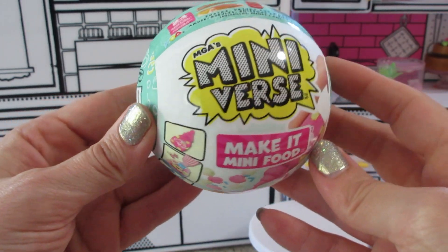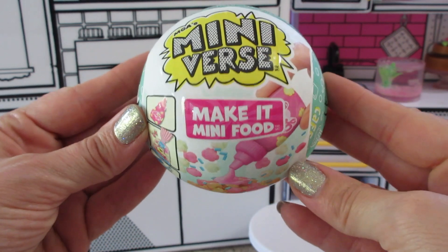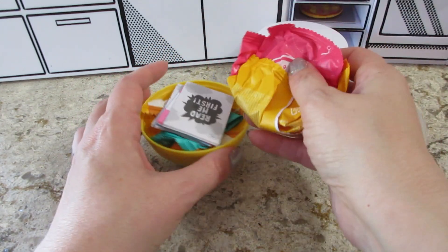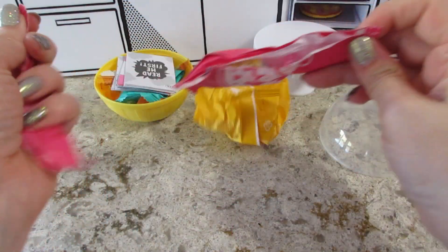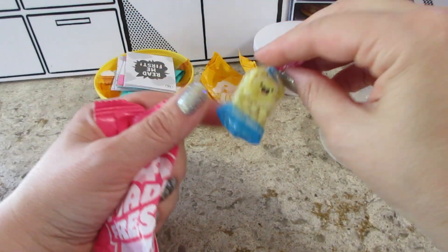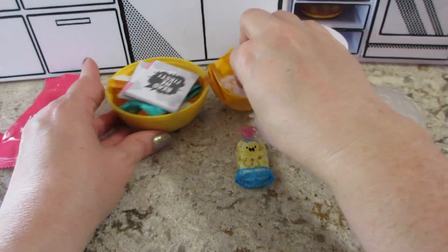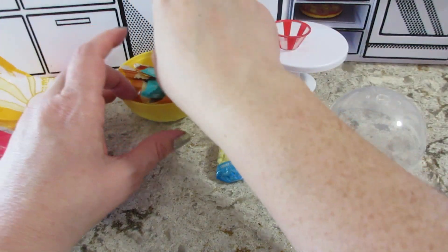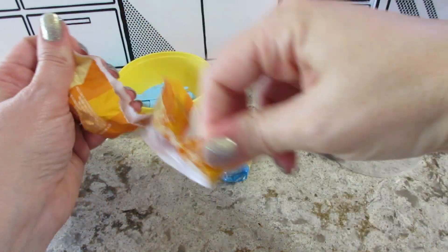Hi guys, welcome back to my channel! Today I'm opening a mini verse cafe — this is series 2, wave 2. Let's see what's inside and if we get a new one. There aren't too many that we need, so hopefully we got a popcorn. I think we have all the popcorns though — oh wait, we need the caramel one. Let's see — it's a new one! That's exciting, we only need like five more.